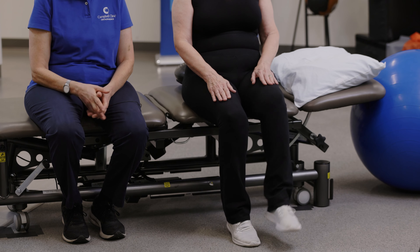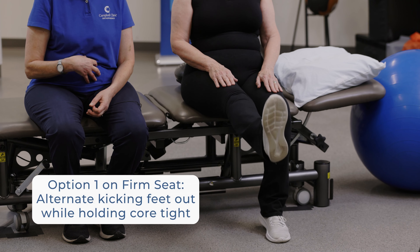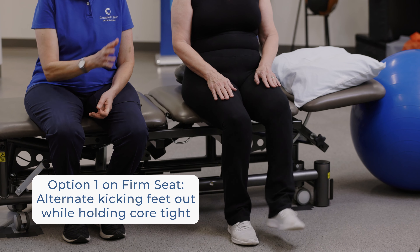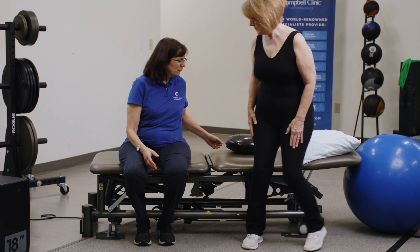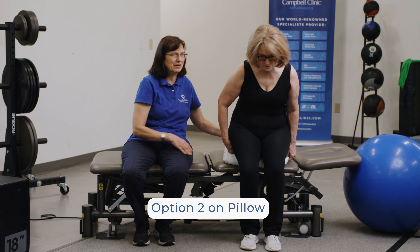So even if you don't have any of the equipment we showed, sitting on a firm surface is very beneficial. It's a way you can integrate it into what you do during the day, whether it's at work or your favorite time watching TV. If you want to further challenge yourself, there's equipment you can try.